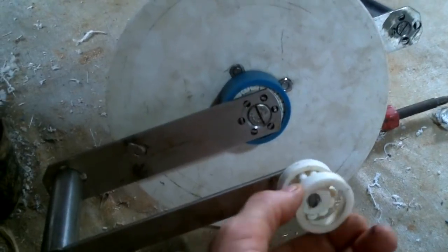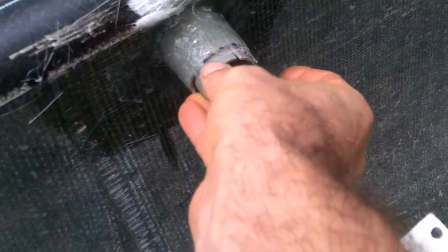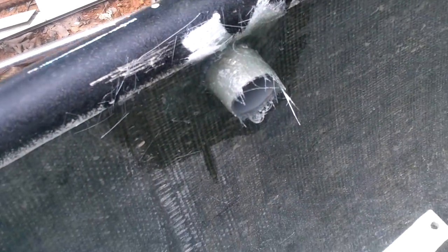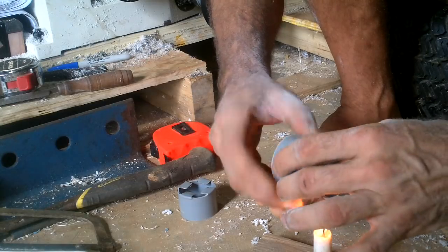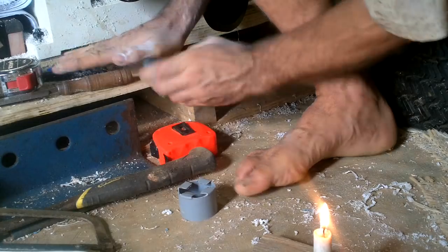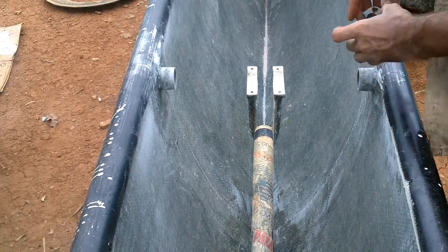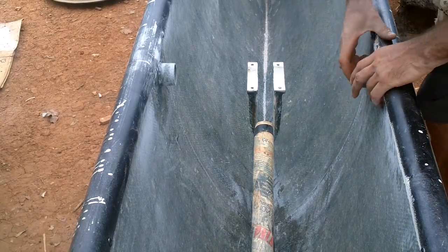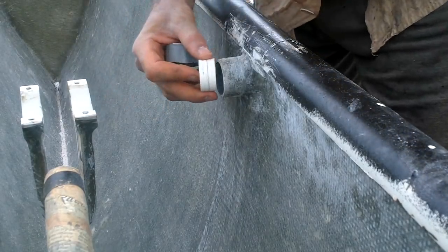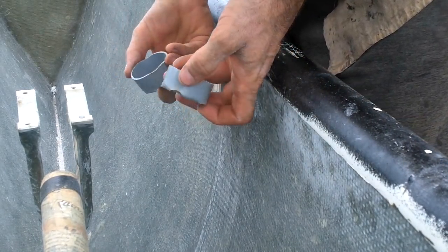Now, how do I keep these bearings together? Well, this will keep the bearings from going in too far. If I put something on this end, it'll pinch them. I melted these to fit.